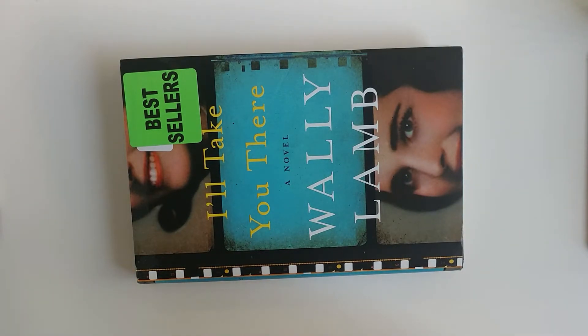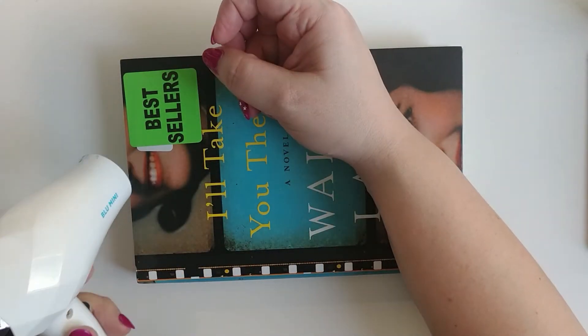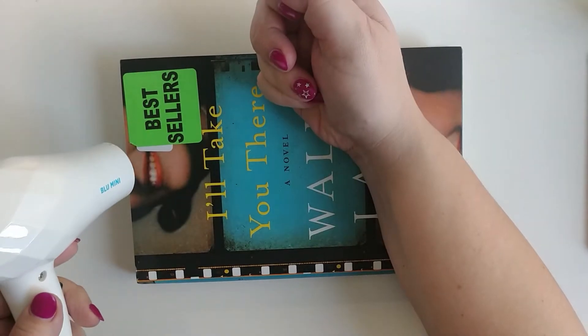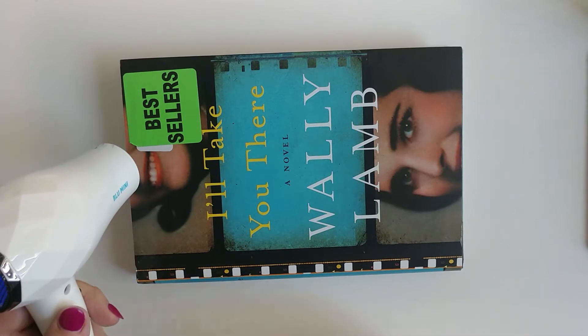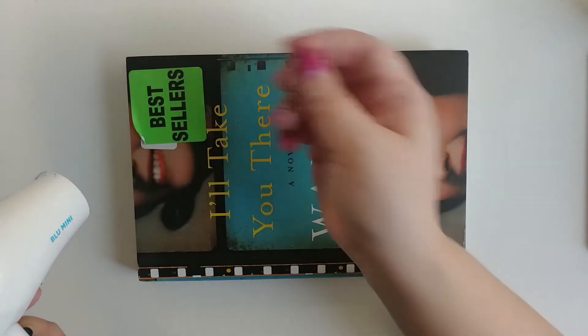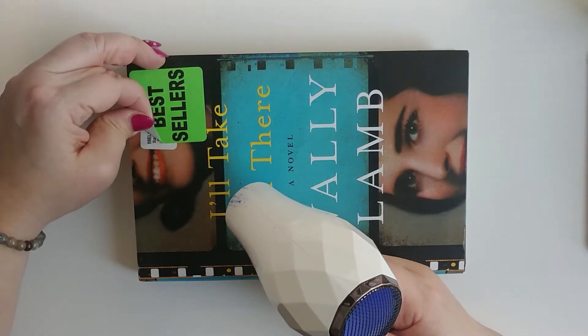The first book I'm going to use has a matte finish cover. I'm going to start with the hairdryer on low. Let the heat settle into the sticker and then slowly and gently start to peel it away. Easy and patient does it.